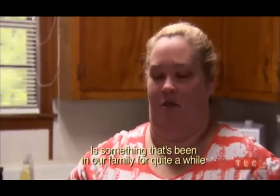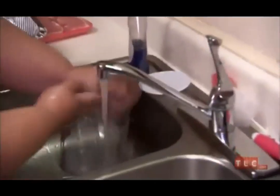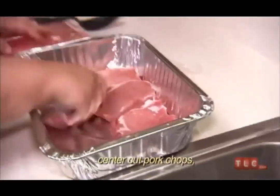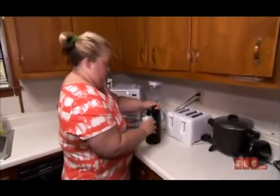I'm going to say the pork chop casserole that we're going to cook is something that's been in our family for quite a while. Before you get started, you've got to wash your hands. I don't like bone-in pork chops — I like center-cut pork chops. So it's going to be center-cut pork chops, a big can of cream of mushroom soup, a small can of green beans, and then you're going to cook some rice as a side item.